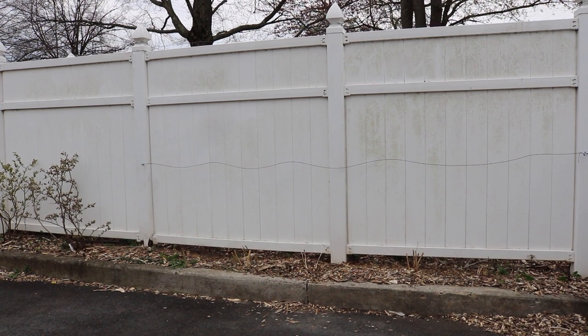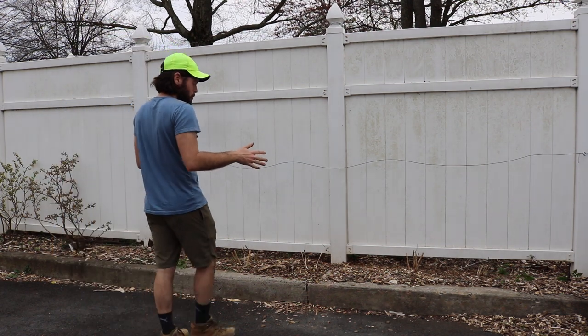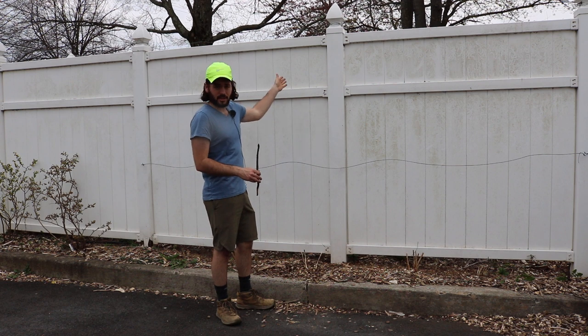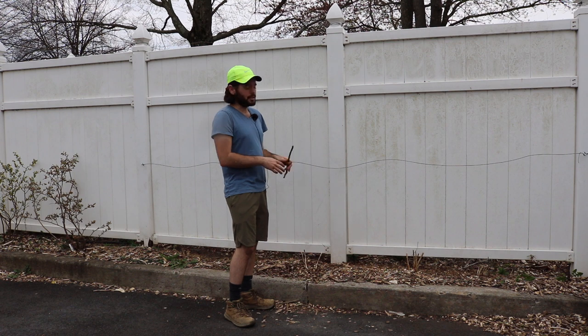All right, everybody, this is Ross. In today's video, I want to talk to you guys about my asparagus patch here against the fence on the north side of our south facing fence. This is south, you guys are north, so it doesn't really get a whole lot of light here.